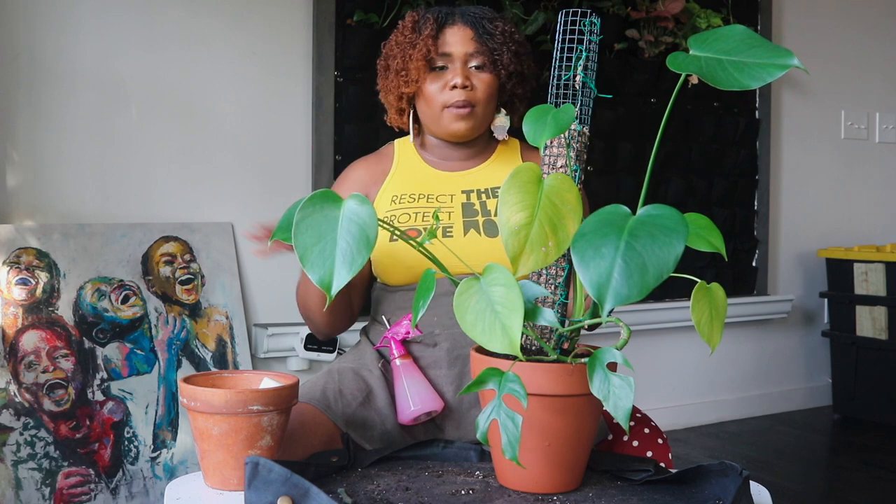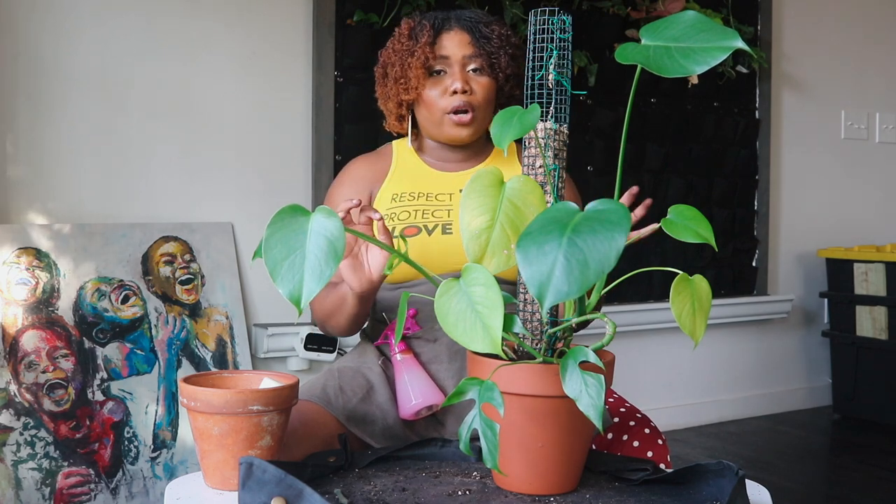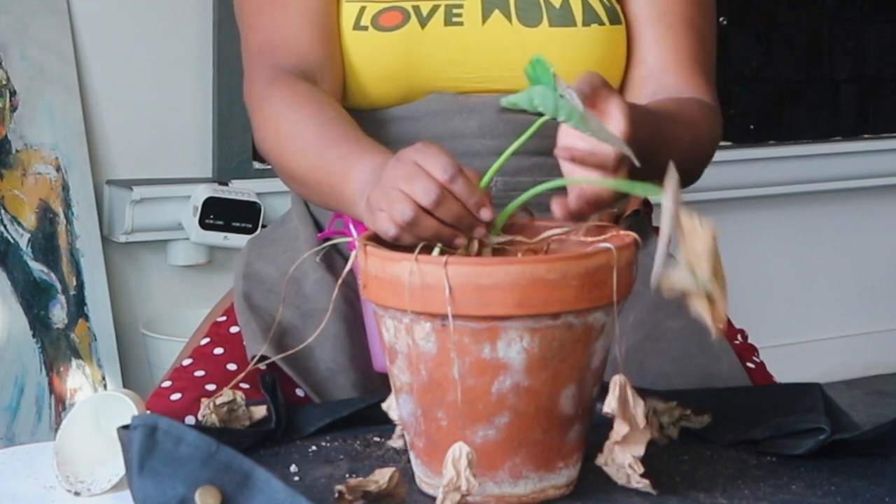And voila! We took the plant from the little pot to this two-inch bigger pot. I'm not going to water this plant right now since I have so many plants — I'm going to water them all together so you can see how I water a big group. Definitely stay tuned to the end for the watering and pest control.